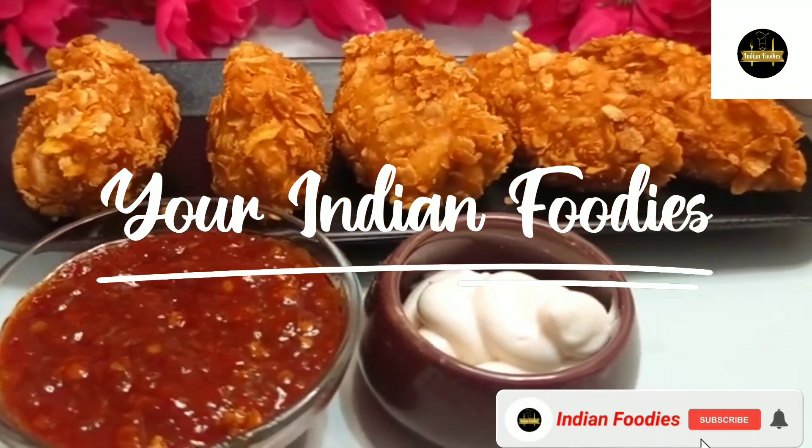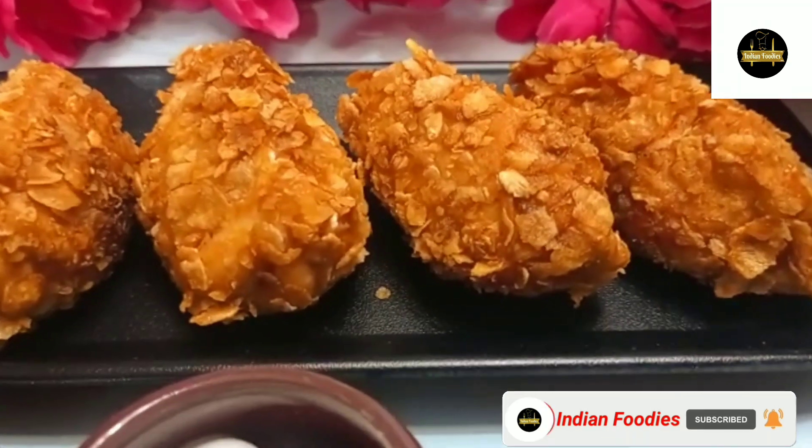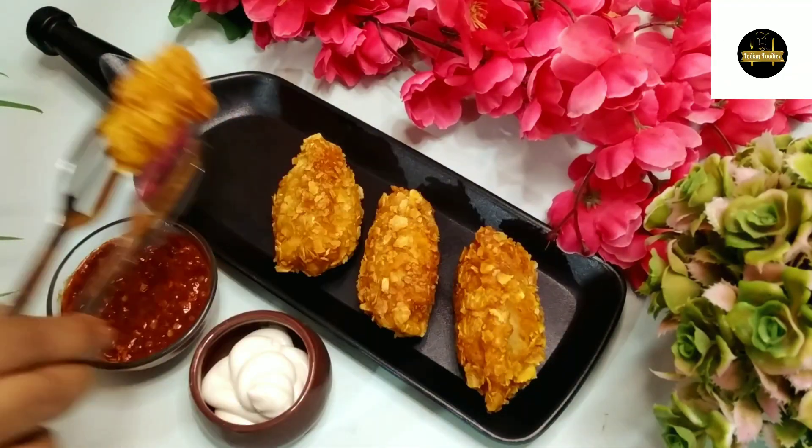Hello friends, welcome back to my channel, Your Indian Foodies, Econia. Today I will share my favorite street food Curcure Momos recipe. It is a little different type of recipe but it has a very amazing taste.